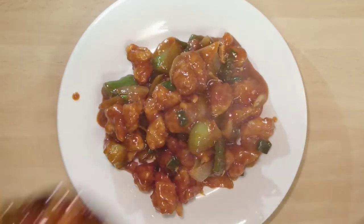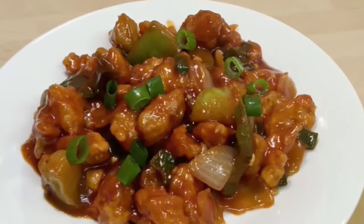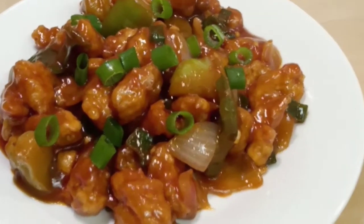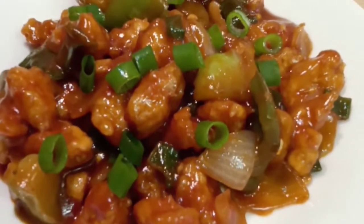It goes well as a starter or a snack. Tasty, colorful Baby Corn Manchurian is now ready to eat. Hope you'll try this recipe. If you like it, please click on the like button, share it with your friends, and subscribe to my channel. Thank you for watching, meet you in my next video, bye bye.